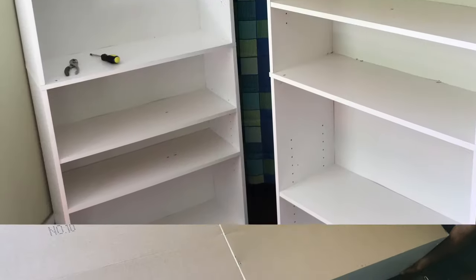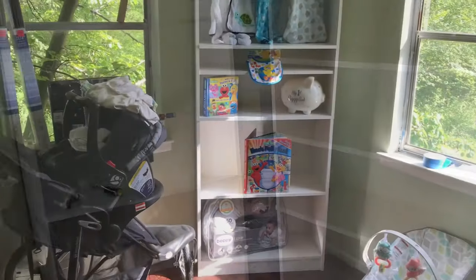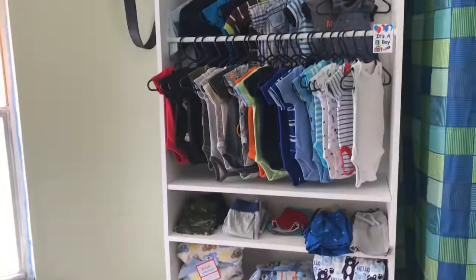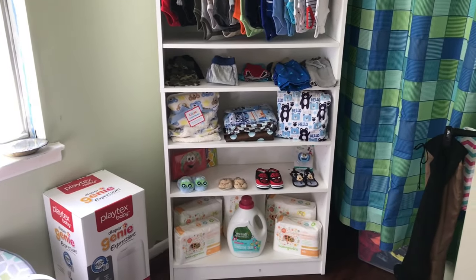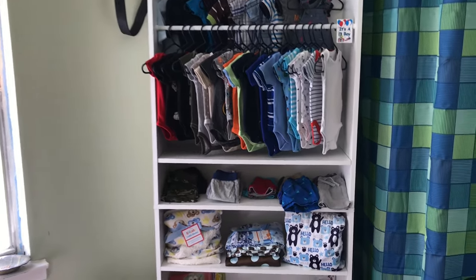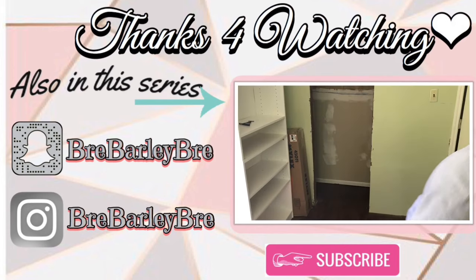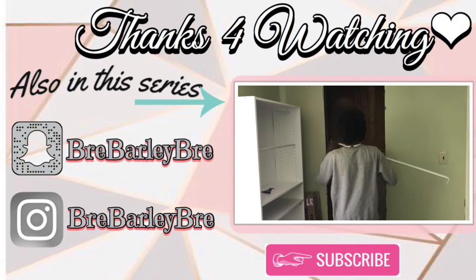And voila — here are the finished units! If you want to include hanging space, just get some tension rods. I got the smallest ones I could find. They're beautiful, aren't they? Anyway, that's a wrap for this video. Thank you guys for tuning in — as always, be sure to check out another video in this series, including the bonus video of my brother using power tools for the first time, and follow me on my other social media platforms.